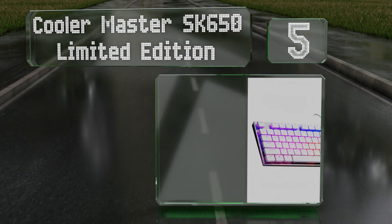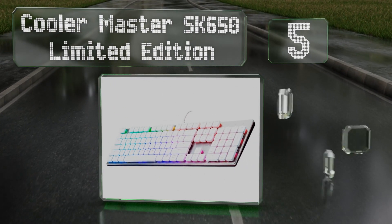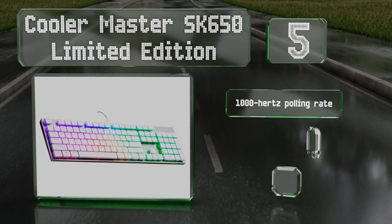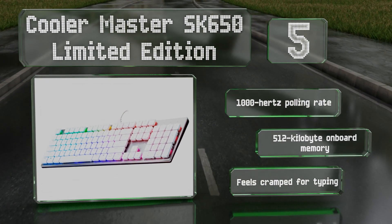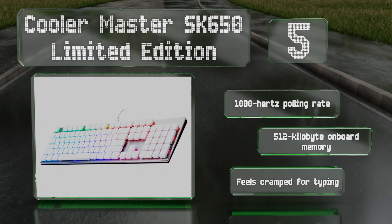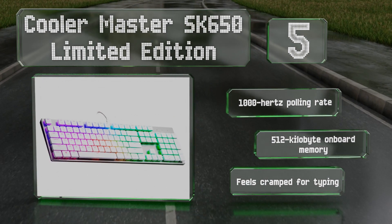Halfway up our list at number five, the Cooler Master SK650 Limited Edition has a brushed aluminum base that's both rugged and good-looking. Lighting adjustments to its RGB diodes can be made with the function buttons and require no additional software to set them up. It features a 1000Hz polling rate and 512 kilobytes of onboard memory, but it feels cramped for typing.